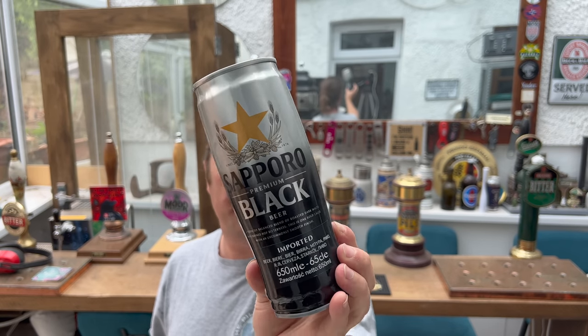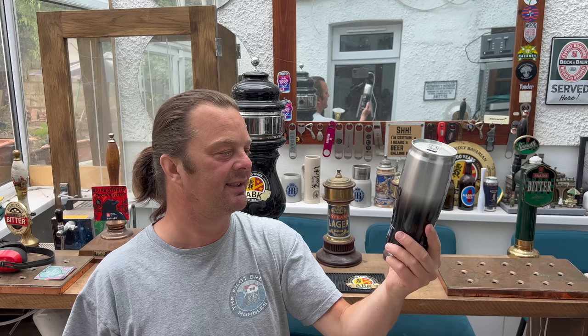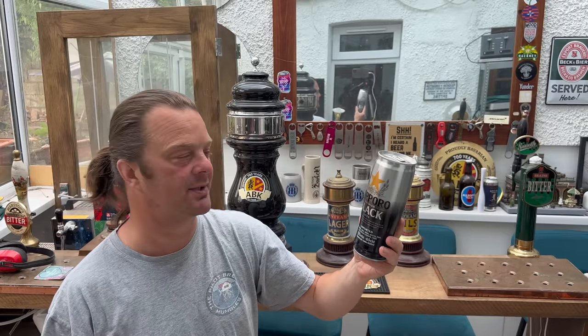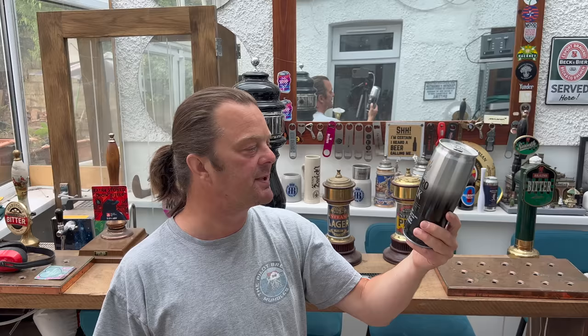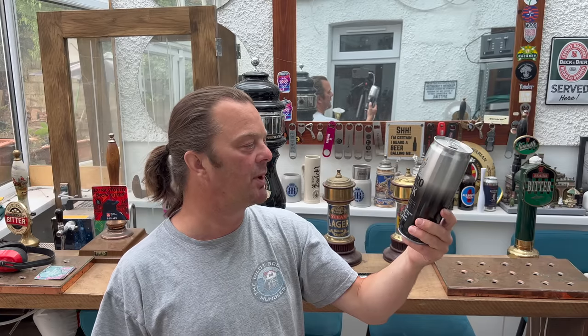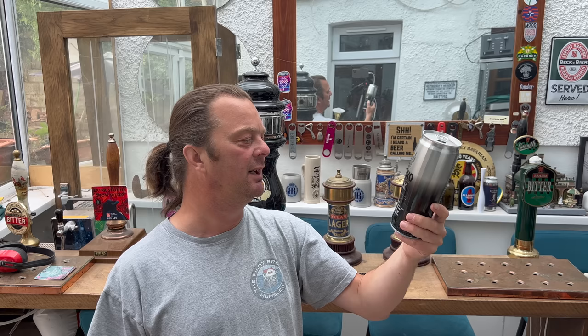Now this was sent to me by the lovely Ryan — thank you very much Ryan. I didn't even know this beer existed to be honest with you. This brewery's been brewing beer in Japan since 1876, two years before this very house was even built. Described as a perfectly balanced blend of roasted dark malts with refined hop bitterness — this is one bold lager with an uncommonly smooth finish.